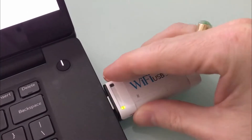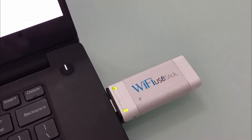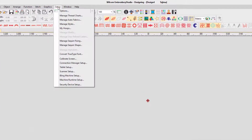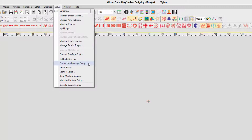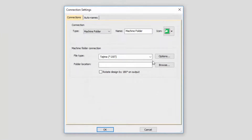Start by connecting your Wi-Fi USB stick to the same computer as your Wilcom Embroidery Studio software. Then open Embroidery Studio and start a new design window. Then from the Setup menu, select Connection Manager Setup, then select Create. From the Connection Type drop-down list, select Wi-Fi USB stick, then give your connection a name. Your connection name should match the label of your embroidery machine. Then select Setup.